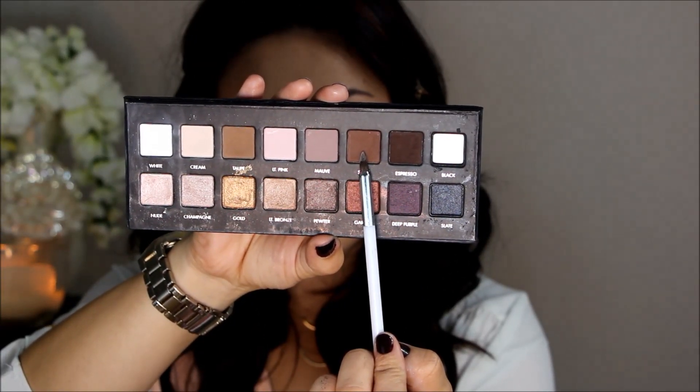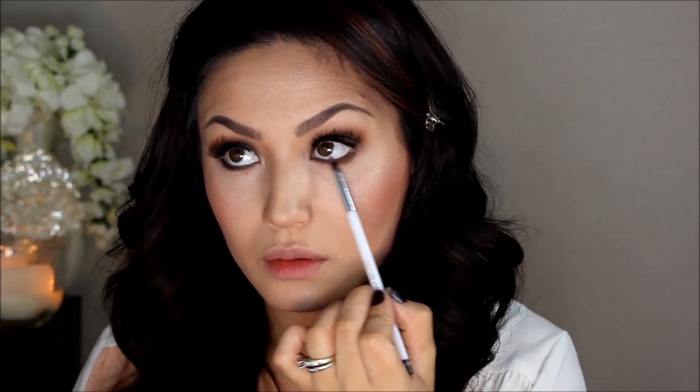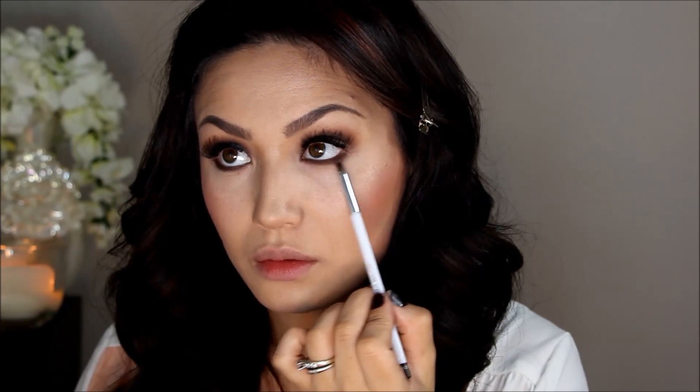Kim's lower lash line was really smoked out, and I love a smoked-out lower lash line. I'm going in with Sable and a pencil brush, buffing it back and forth and dragging that Espresso down a little bit further.